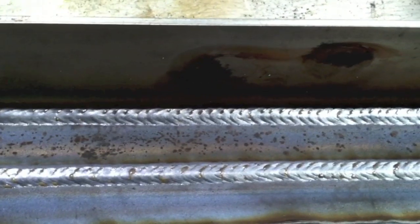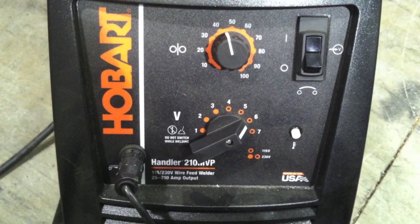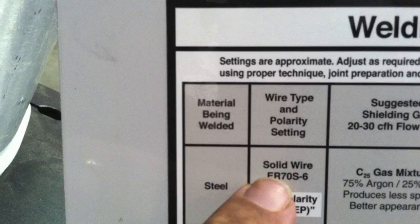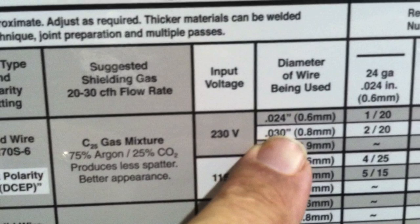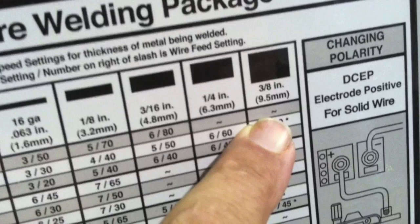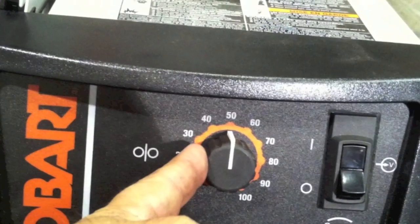There's the lap joint and the T joint — lap joint on the bottom, T joint on the top. I was using a Hobart 210 MVP, trying to use machines likely to be found in people's garages and shops. Like many machines, it has a little chart on the inside cover with settings as a good starting point — you determine the metal you're welding, the gas, the voltage (230 or 115; this machine runs on either). I'm using 0.030 wire. For eighth inch the chart recommends a 4 and 40 setting, but I set it at 5 and 50 — the setting for 3/16ths — because the tubing is a little thicker than eighth inch. And 5 and 50 worked out very well.